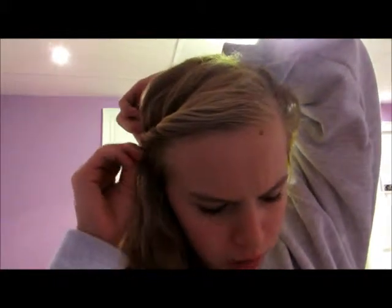...and start twisting it. When you like it, you take the clip, twist it, and jab it in. Then I flip some of my hair over.